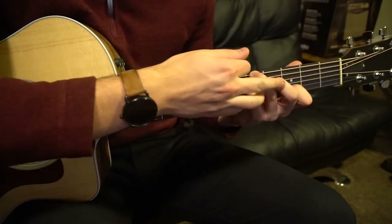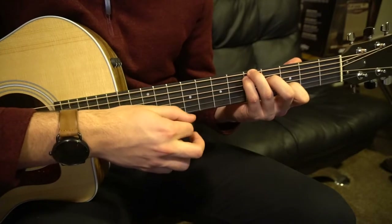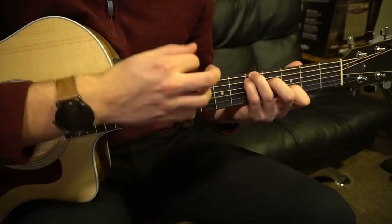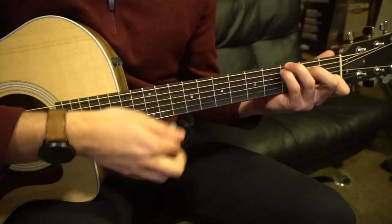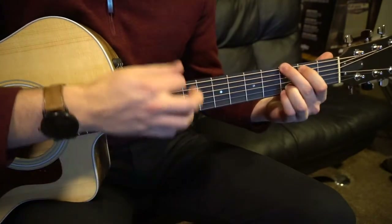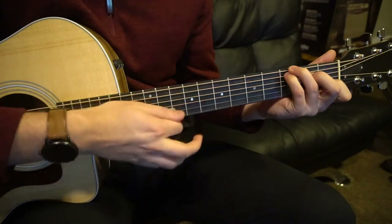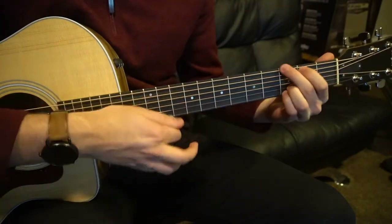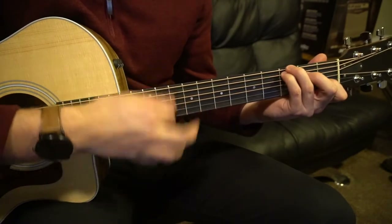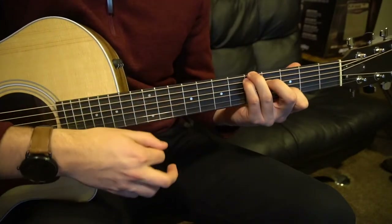Then we go to our D slash A variation with the same strumming: down, down, up, down. Then back to our C slash G. The verse progression is G, D, C — repeating G, D, C, G, D, C.